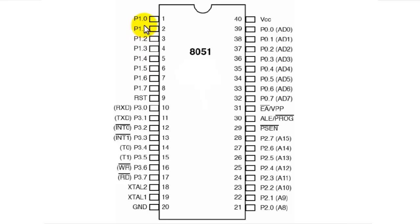P1.0 to P1.7 are all general IO pins, meaning they can be used only for general purpose input and output. We can either input a bit or output a bit through each of the pins. For example, if we want to input a bit 1 on P1.0 and the rest of the pins should be 0, we can do it by setting this pin high and the rest of the pins as grounded.